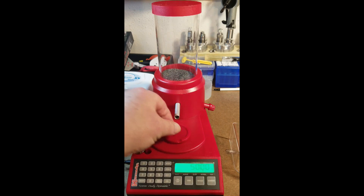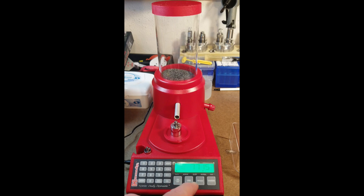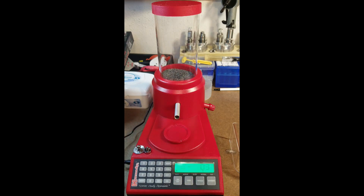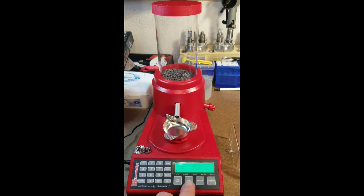Now it's going to show you the weight — 771.5. That's about what they said it was supposed to be, so that looks good. You take that off and you're ready to start dispensing powder. Put your pan on there and zero it out.